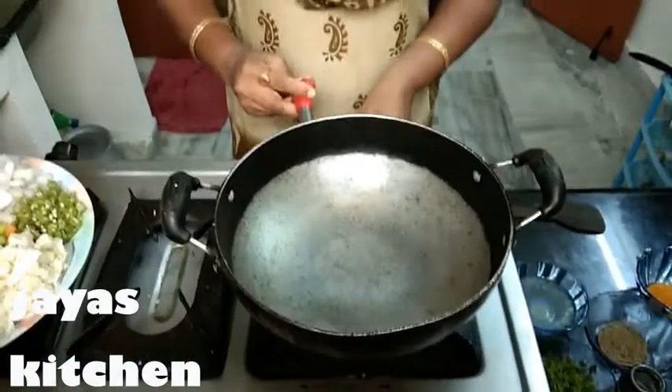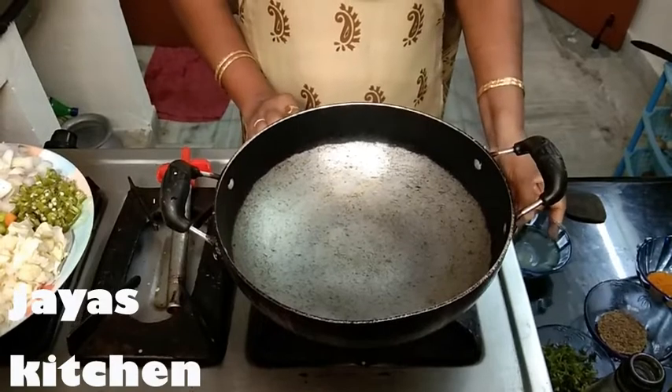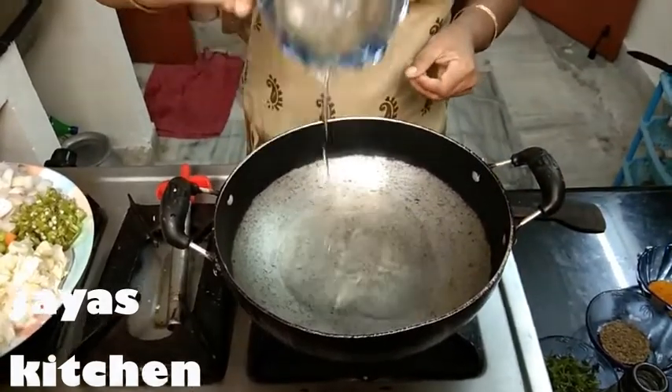Welcome to the day of the vegetable fried rice. Let's stir the water. Add 1 spoon of salt.